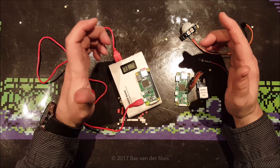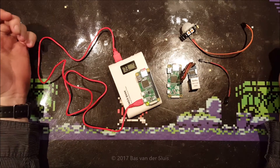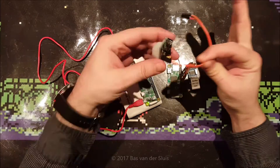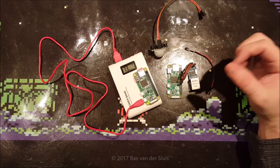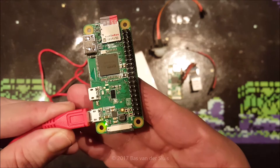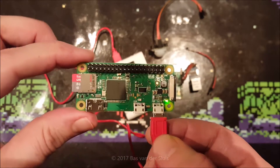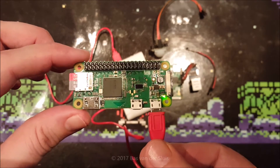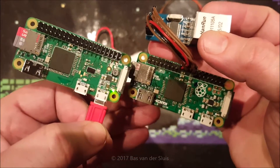Hi guys, thanks for watching again. As you can see I have two Raspberry Pi Zero's over here, a motion detector sensor, and just an LED. This is the new Raspberry Pi Zero W. The reason it's called a Zero W is because the W stands for wireless. And this is the normal Raspberry Pi Zero.